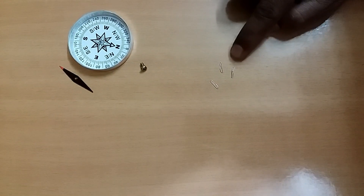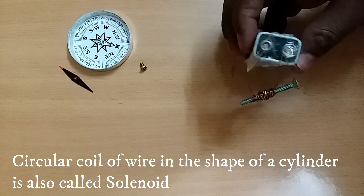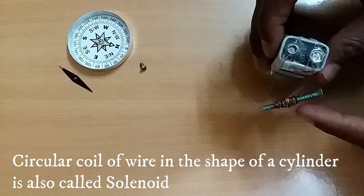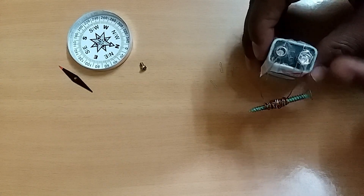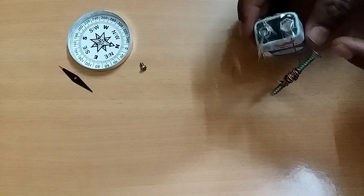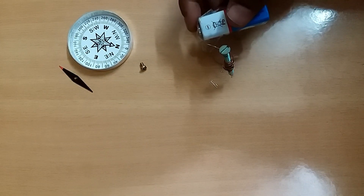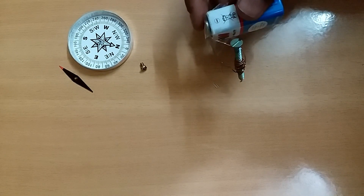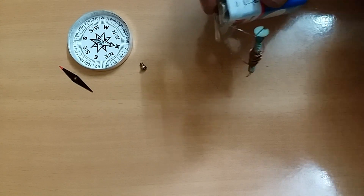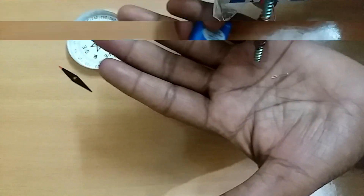So these are stapler pins and I will attract them with this electromagnet. I have connected the nail coiled with a non-insulated copper wire to the battery and it will work like a magnet and it will attract these magnets. As you can see, I have lifted the stapler pins from the electric wire.